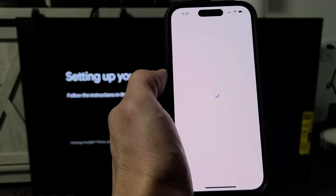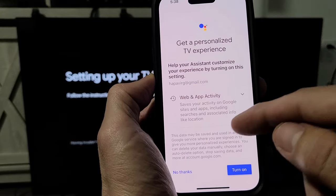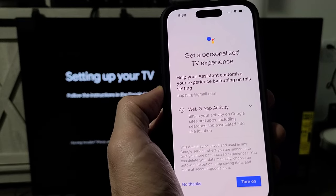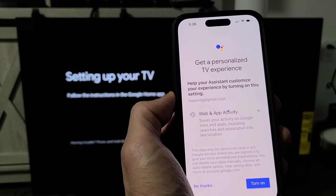Google Assistant — tap on continue. Then it says get personalized TV experience. This is optional. You can do no thanks or turn it on, and you can always change it later. For me, I'm not interested, so I'm just going to click on no thanks.